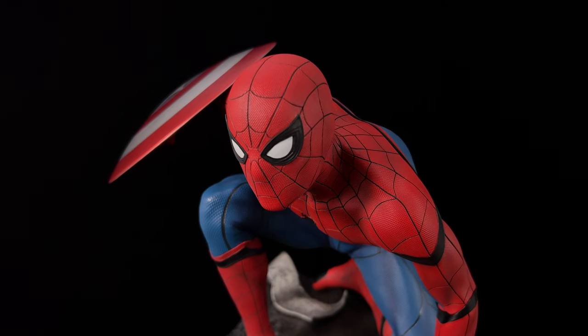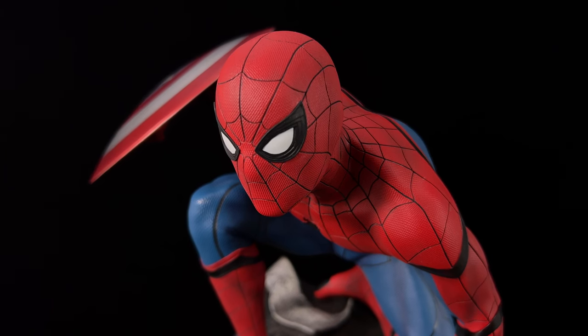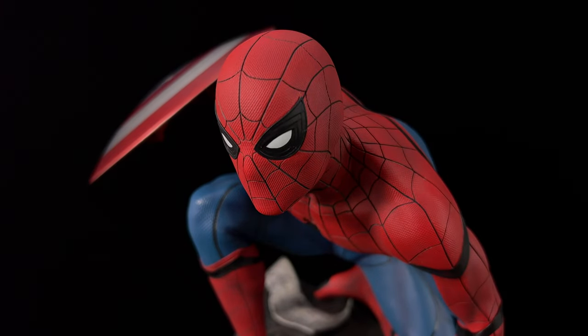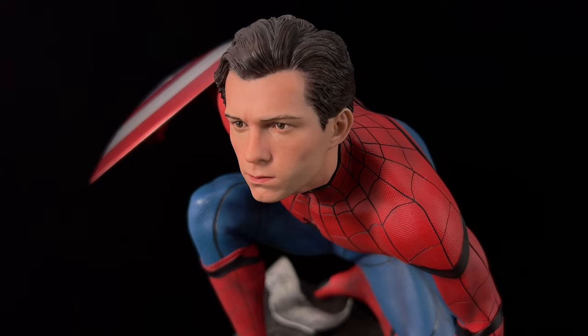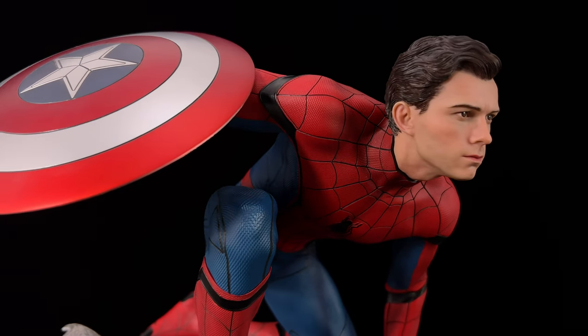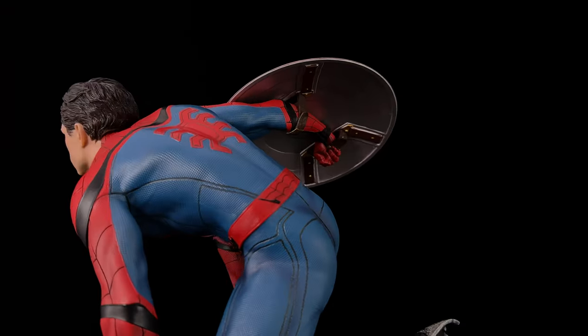Moving on to the head sculpts on the body — it's worth checking out how they fit and which one I prefer. The accurate one to go with would be the squinted eyes, and I think it looks great. The size and shape we've already spoken about. I also love how seamlessly it connects and how strong the magnet is. The one I've been going with in the display though is the Tom Holland head sculpt — I absolutely love the way it looks on the body. It is slightly smaller than Hot Toys, but I have no complaints with the size.